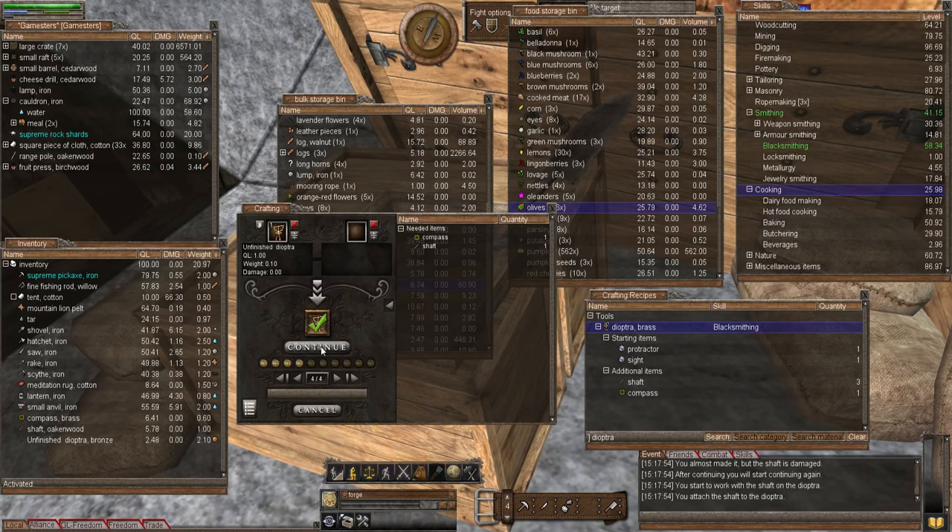Let's bring this window back up. Adding my oak and wood shaft last of course - continue. It doesn't want to add this because the quality is really low, but I'm getting skills so I don't care. Let's add the compass next - this really is low quality, it's probably going to fail and fail and fail. But there we are, we got there in the end. The site is brass - well actually it's bronze, so it didn't really matter which wood I used since it's metal. There we go - we now have a dioptra.